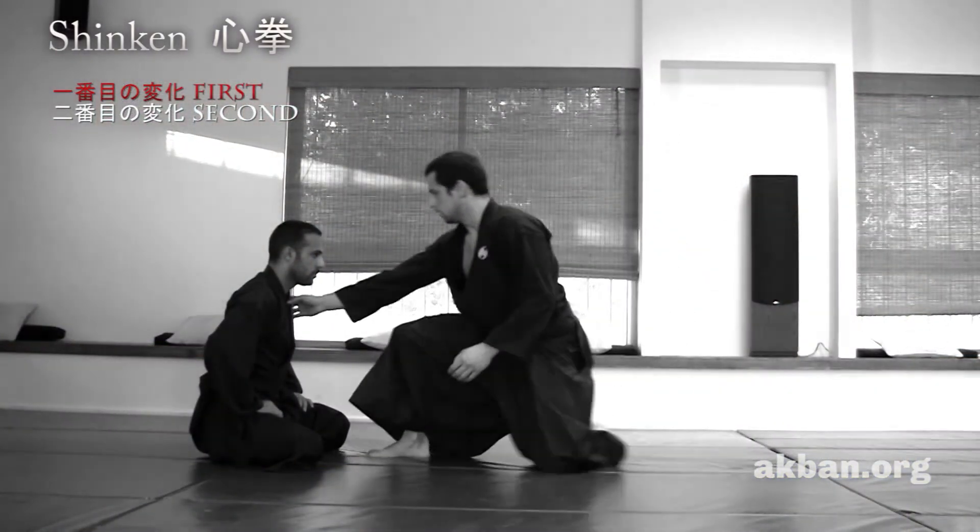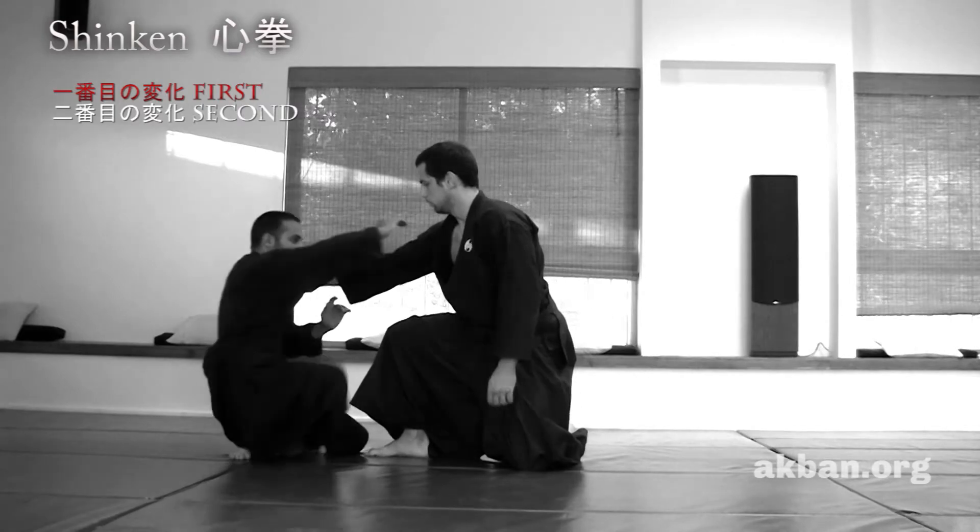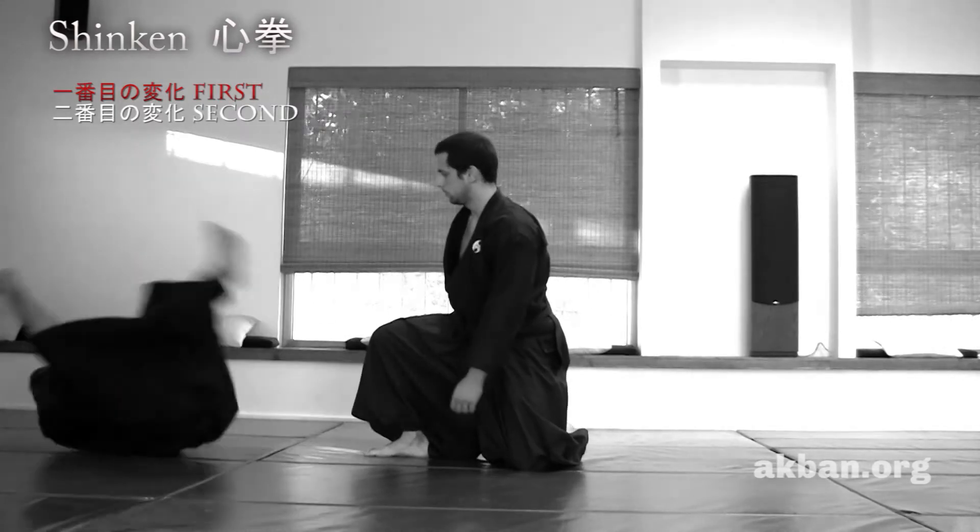Wait for the opponent to grab. Hit the hand. Kick the hand again and roll backwards.